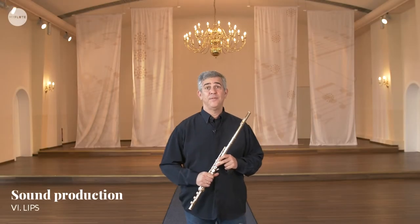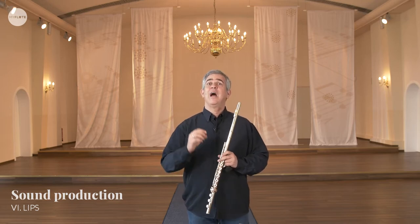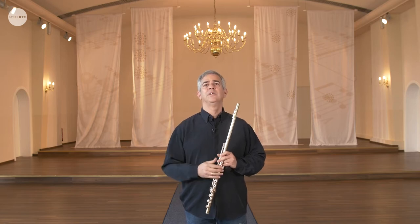We will speak now about the lips, but before we speak about the lips, I want to remind you, as I said before, all the components are codependent. I will give you an example. If you have a stereo system and you have wonderful speakers, but one of the cables is not working, that's it. It's not working. Or if you have a CD player — every component is equally important.